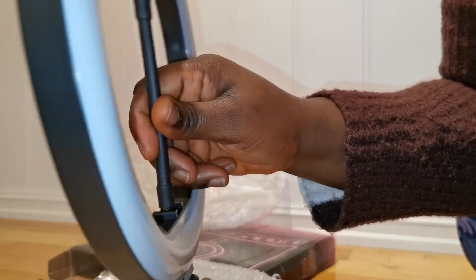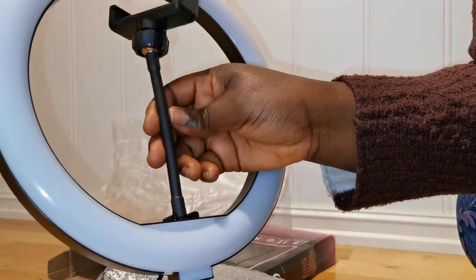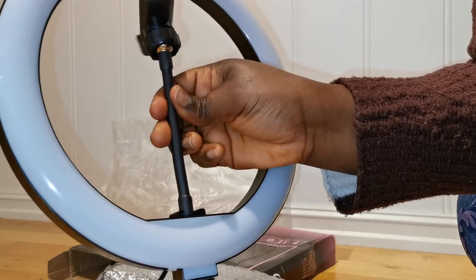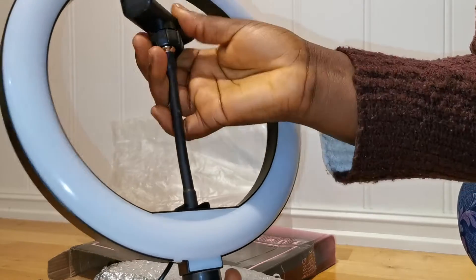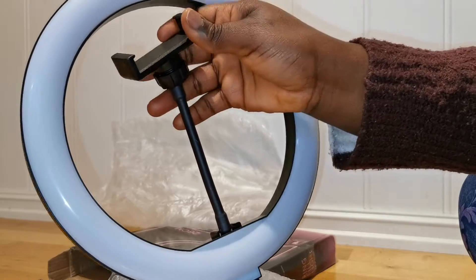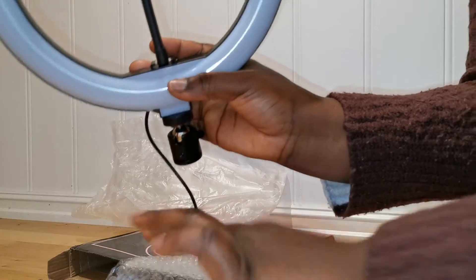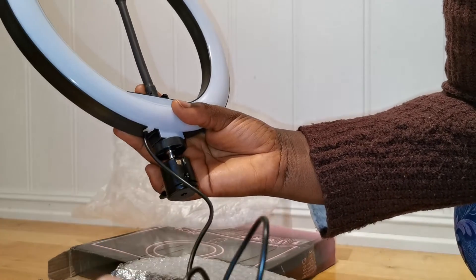It is very affordable — I bought this on AliExpress for ten dollars. It came very fast; it took two weeks to reach here despite COVID, and it's very nice.